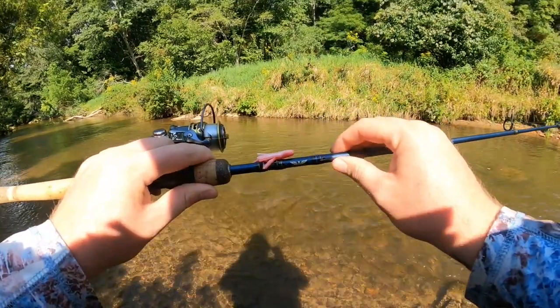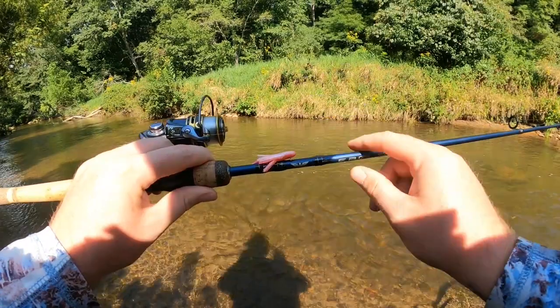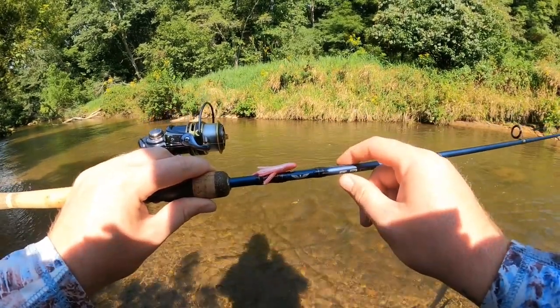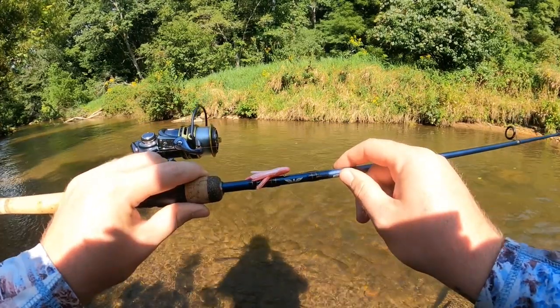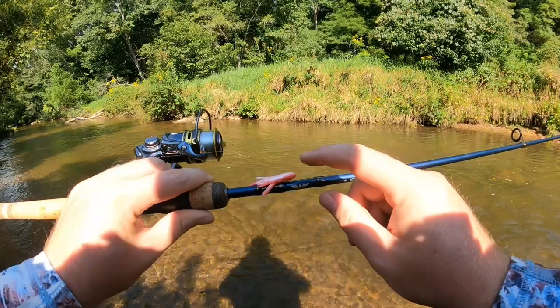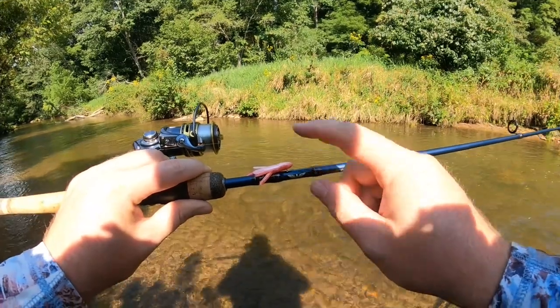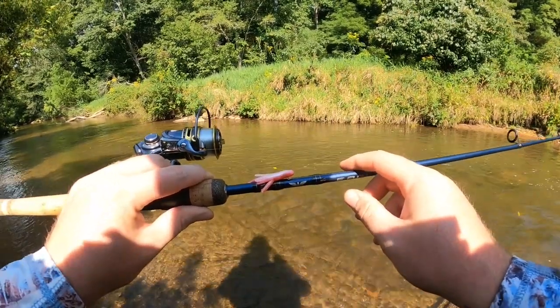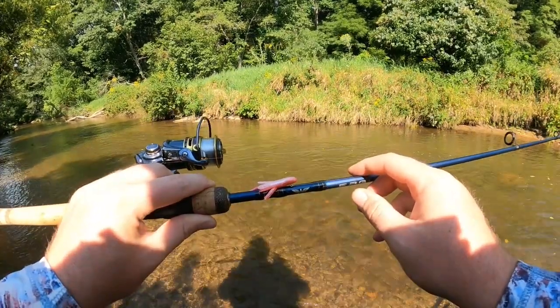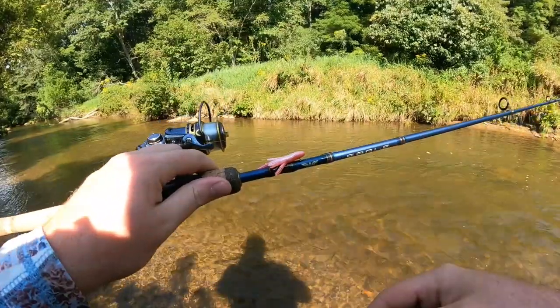We're going to be rigging up those Power Bait Atomic Teasers on our Fenwick Eagle seven foot two-piece rod with some six pound fluorocarbon line spooled onto that Pflueger President. We've already got a pink atomic teaser tied up here using an improved clinch knot. These atomic teasers come in all sorts of colors but I've never tried the pink color, so that's what we're going to be using today. If you'd like a more in-depth video with different colors, I'll leave one linked in the comments from a few years ago at a Trophy Trout Stream.